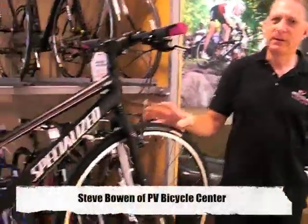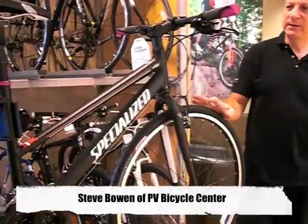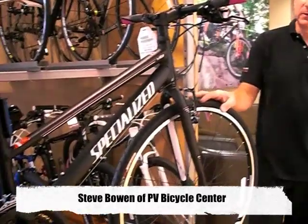Good morning, Steve Bowen from PB Bicycle Center, and we're looking at the 2012 Specialized Vita. This is a women's hybrid road bike. We've previously talked about the Cirrus, the men's version of this.